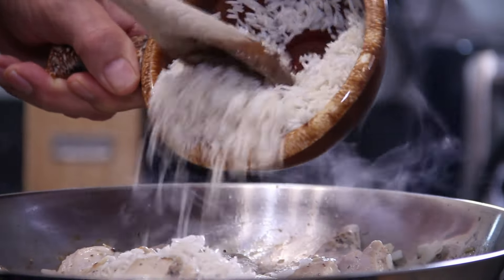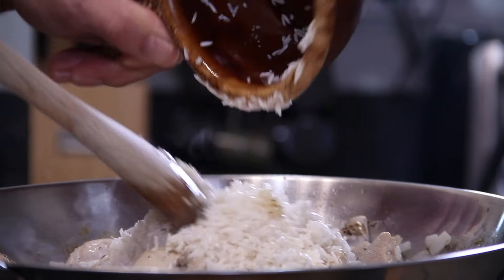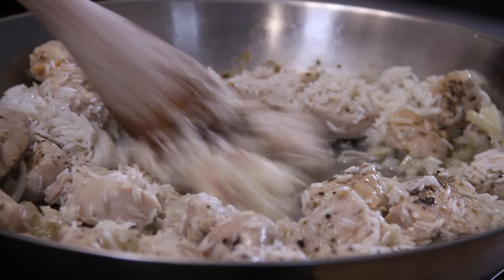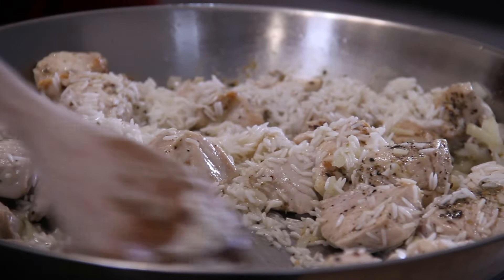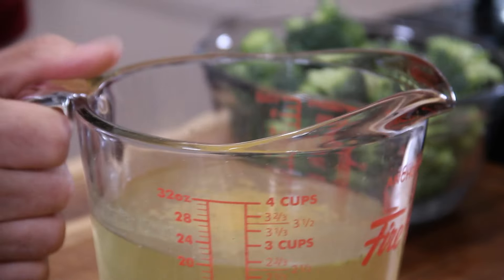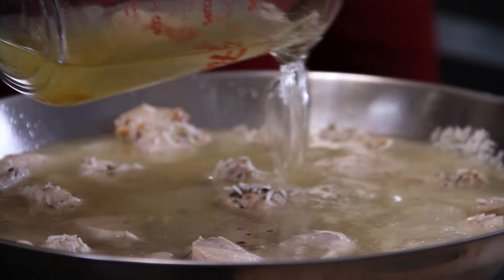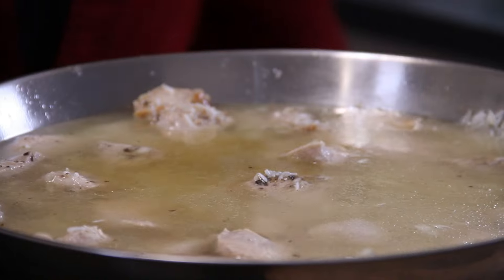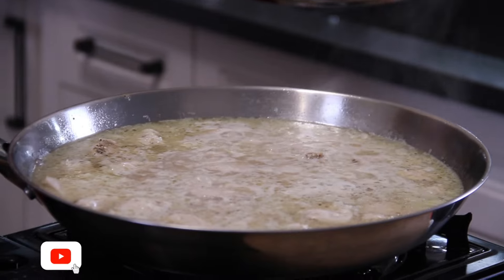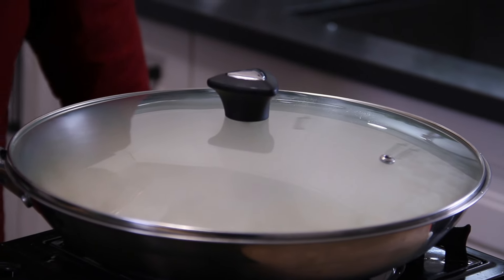The onion and garlic are fragrant and everything is smelling good. I'm going in with three quarters of a cup of long grain rice that I've washed — uncooked, of course. Give everything a good stir until it's well combined. You don't have to use long grain; you can use the rice of your choice — basmati, jasmine, whatever you like. Next, pour in two and a half cups of chicken stock. You can use vegetable stock, but I like chicken stock. Give everything a stir and bring it to a boil, then reduce the heat, slip a lid on, and let this simmer for about 12 minutes until the rice is cooked through.